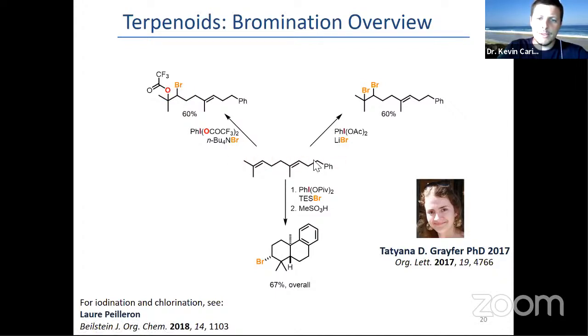Basically, from one substrate, using one carefully chosen hypervalent iodine reagent with the corresponding bromide source — lithium bromide, cesium bromide, ammonium bromide — you can steer the reactivity towards three different compounds at will by playing on the conditions.